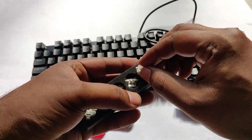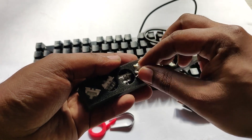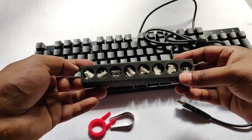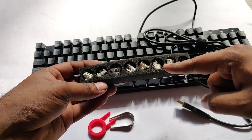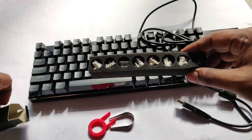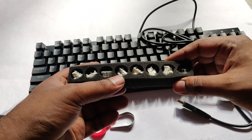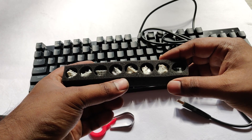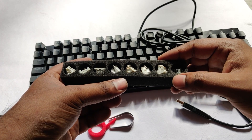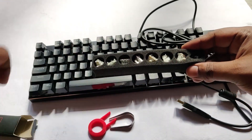The brown switches are considered tactile and give you a linear switch feel. These are from the brand Otomo. The brown switches require a force of 55 grams to press. All the switches are brown by default, but I have customized only the arrow keys, which I will show you.